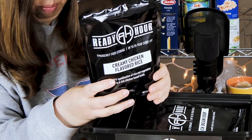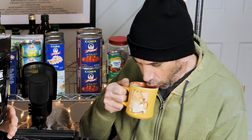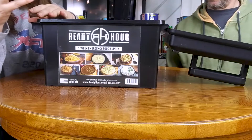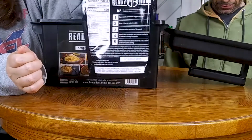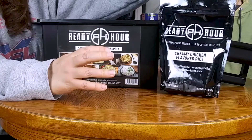Made in the USA — first up is Creamy Chicken Flavored Rice. You have to cook this: open the pouch and remove the oxygen absorber, bring five cups of water to a boil, whisk in the entire contents of the pouch, reduce heat to medium and continue cooking for 20 minutes. This is four servings and 490 calories per serving. That sounds good to me honestly.